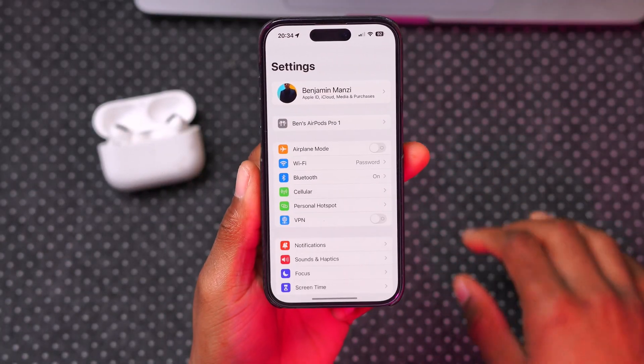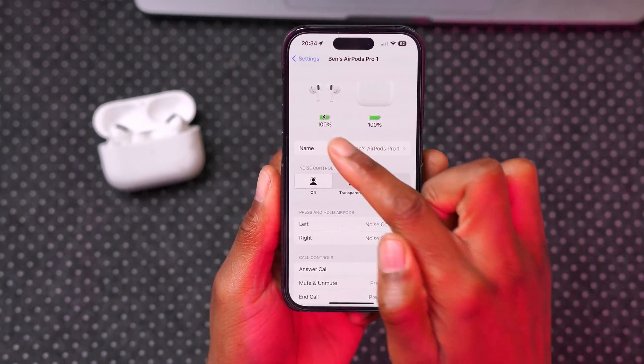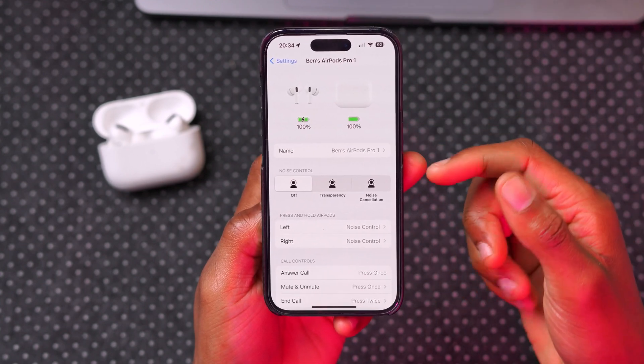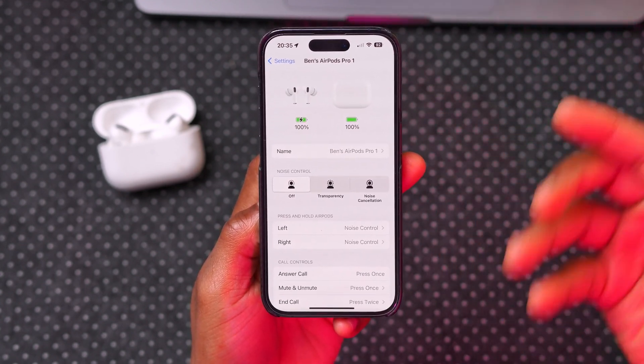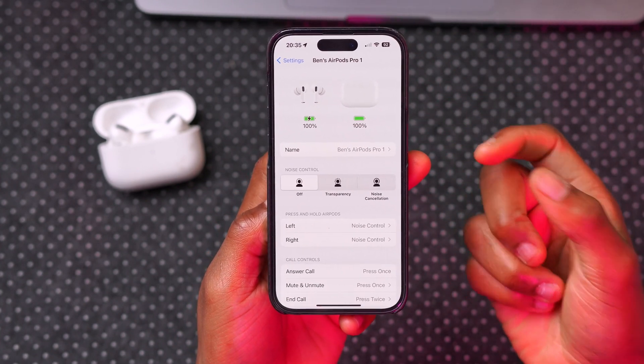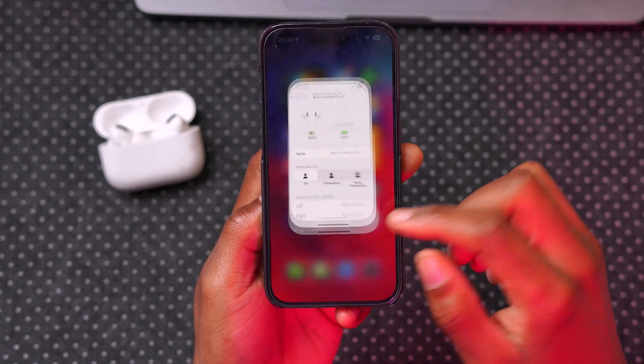A good practice that helps is to go into Settings and check your AirPods battery — you can see the case as well as the pods themselves. Make sure they are charged at least above 75%, because low battery can sometimes hinder the update process.